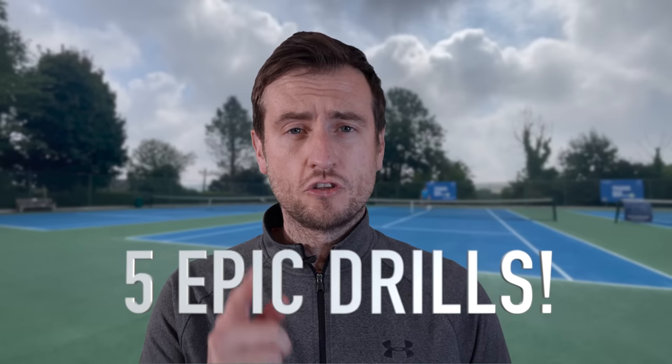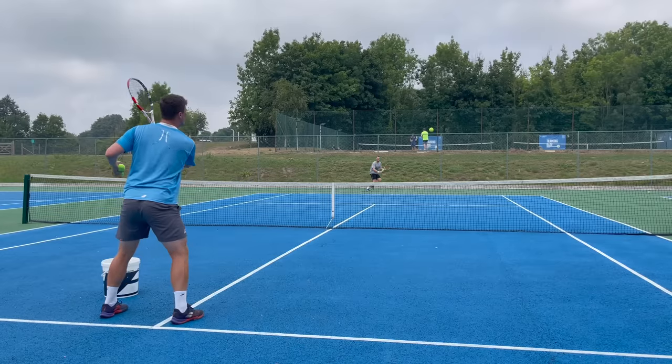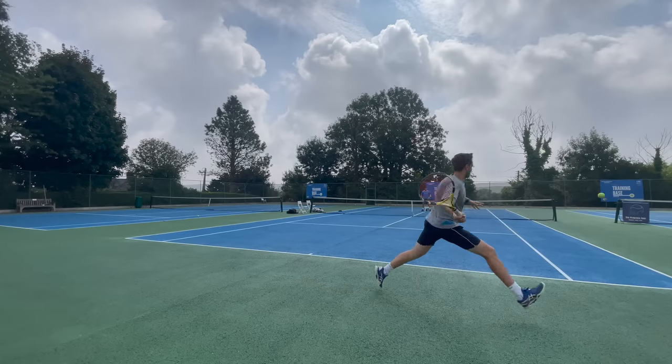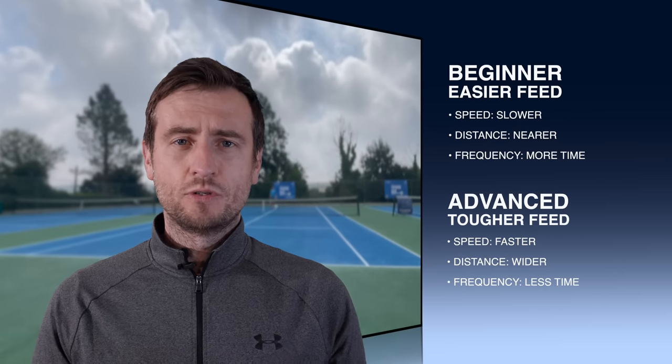There are only five baseline drills that you need to improve your ground strokes. Hey guys, I'm Alex Slabinski from Top Tennis Training and today I'm going to give you all the tools that you need to improve your game from the back. These drills work for everyone no matter the level. The only thing that will change is the difficulty of the feed and its frequency — how much time you have in between each ball.